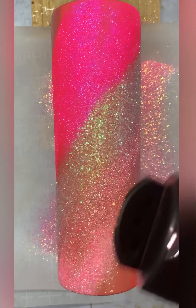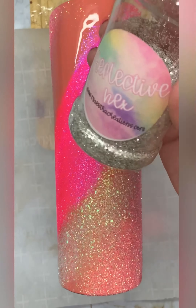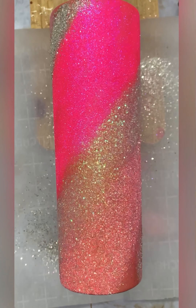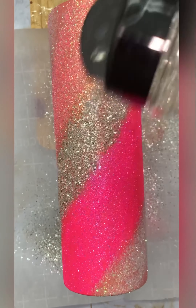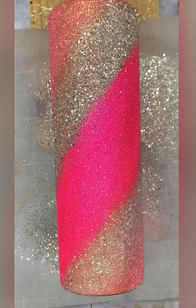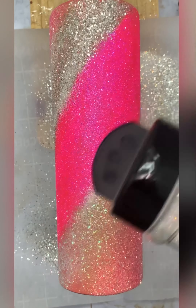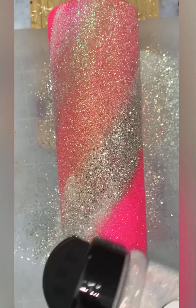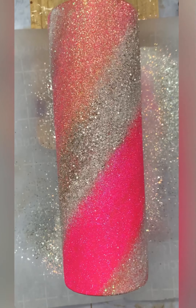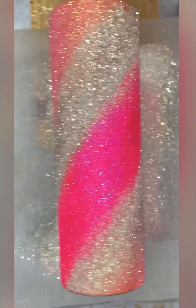When applying my glitter, I like to start at the bottom and swirl it all the way to the top to where I can see both the top and the bottom of the glitter. All of the glitter that I'm using in today's video will be linked down in the description box along with a discount code.